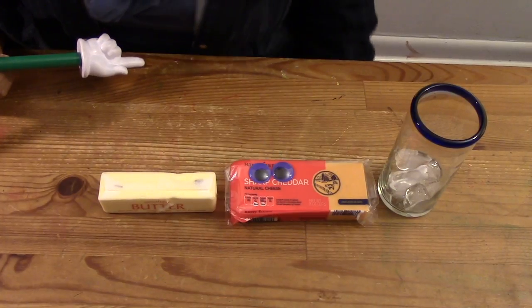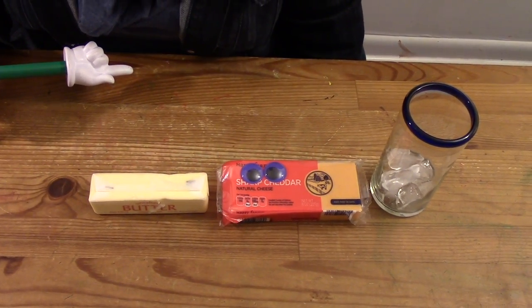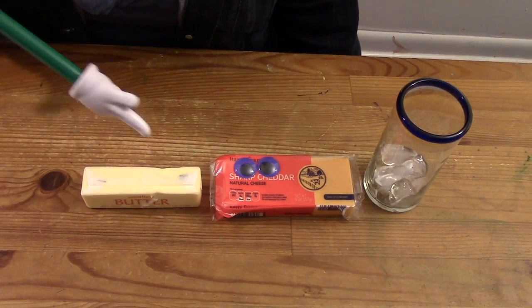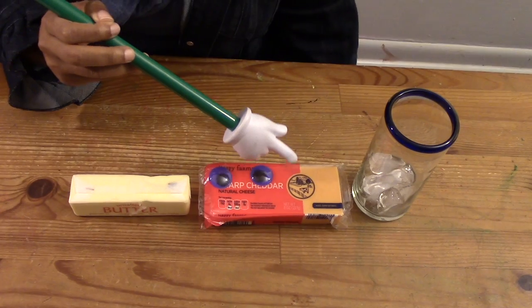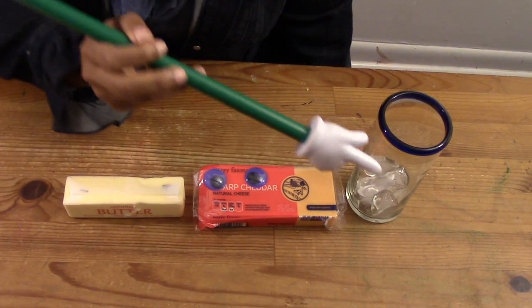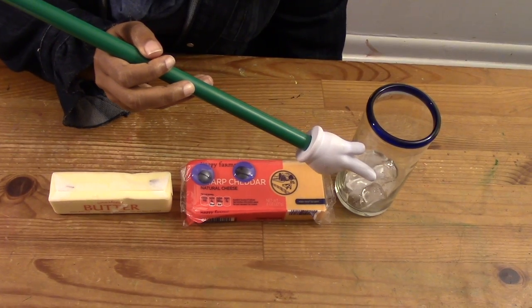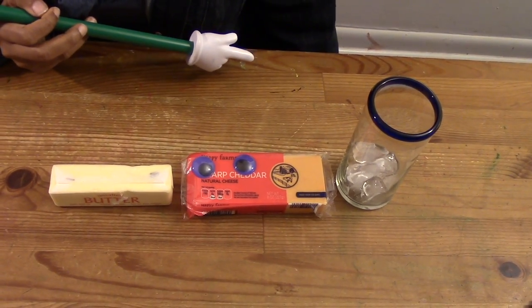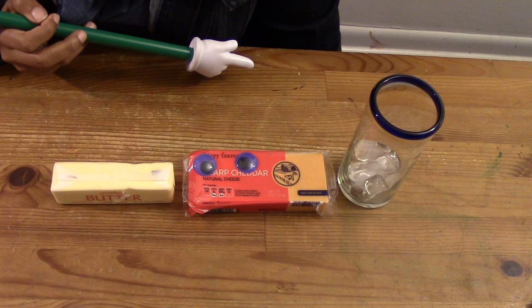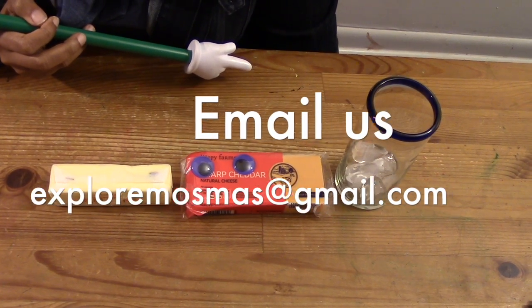Here's our Explore More challenge for you: what happens if you place something different on the spoons, like pats of butter or slices of cheese? Will it make a difference in the melting? If you place your spoon in ice water and then place melted chocolate on top, will one spoon make the chocolate harden faster? Try one of these challenges or another, and let us know what you find out! You can post your answer in the comment section below or email us at exploramosmas@gmail.com.